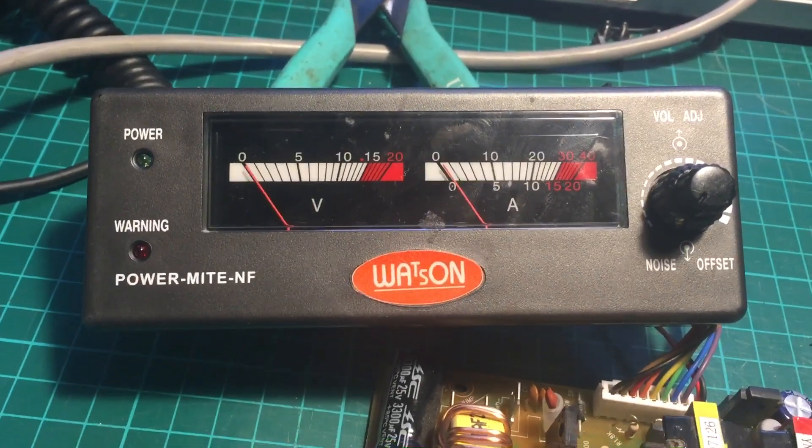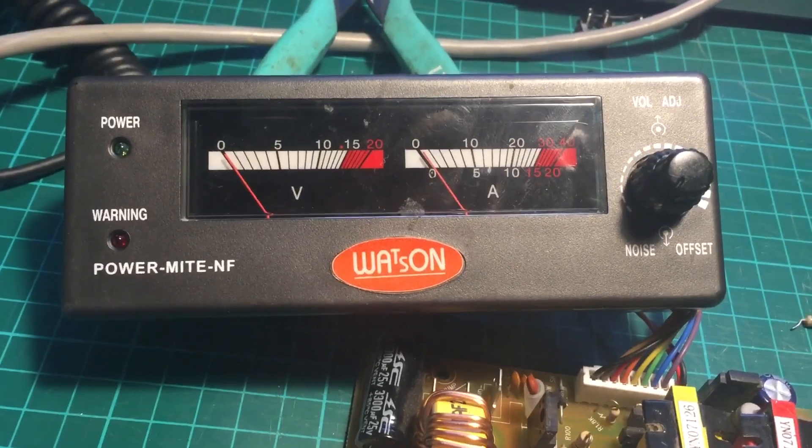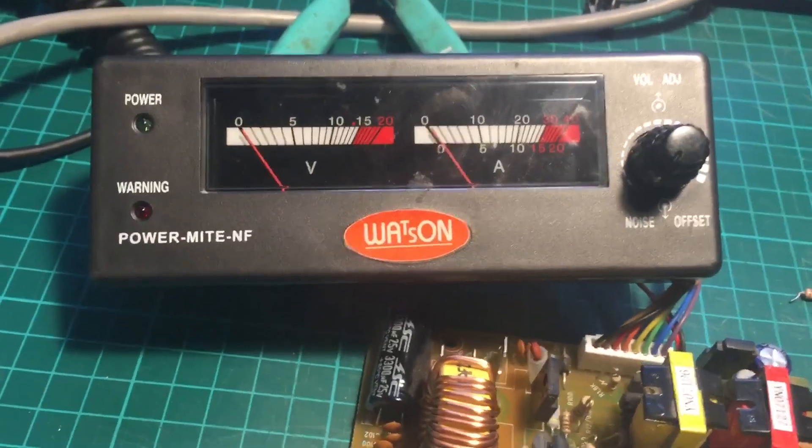Watson Powermite NF, faulty supply. The fault appeared to be that it was just totally dead.